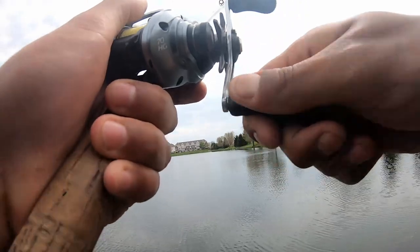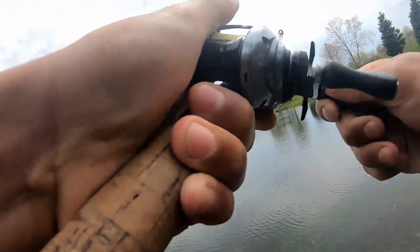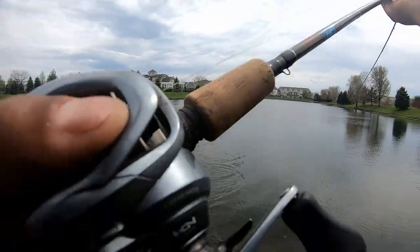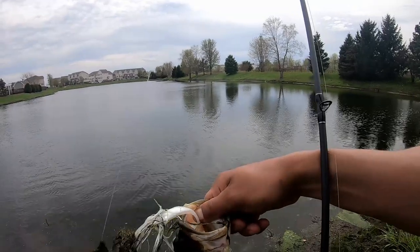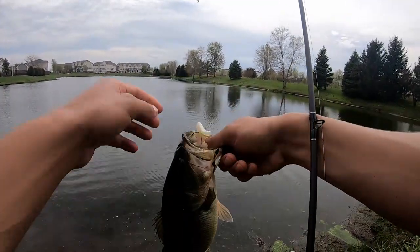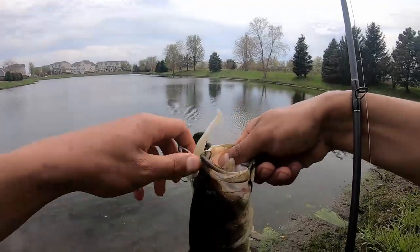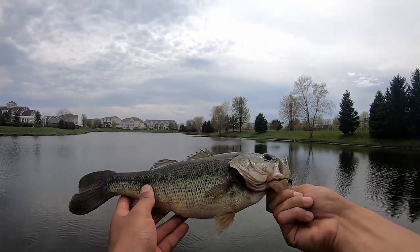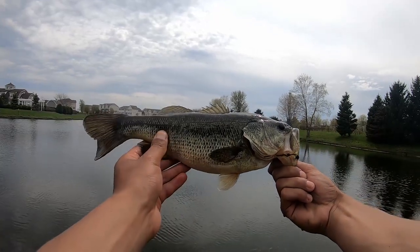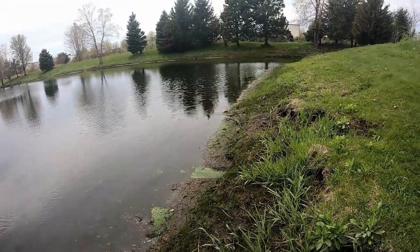Here we go — this one's kind of big, hanging out in the shallows. Get them up. That's a nice one, a better one hanging out in the shallows — almost a two pounder. We finally got our fourth fish of the day, the best fish of the day. He's almost two pounds — like a pound and three quarters, about sixteen inches or so. Nice fish. I'm gonna get a quick picture and then give him a release.